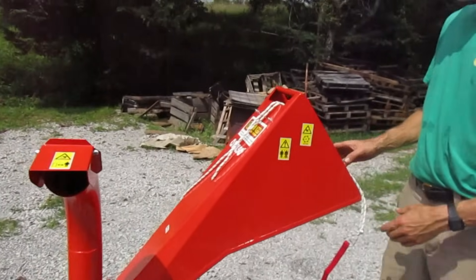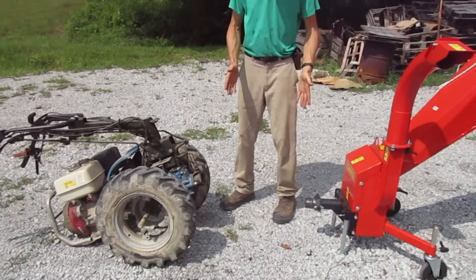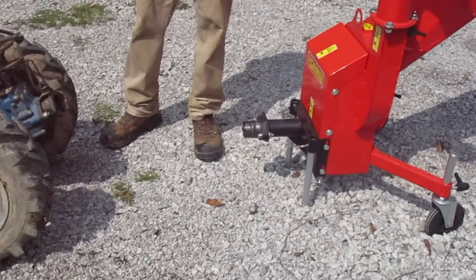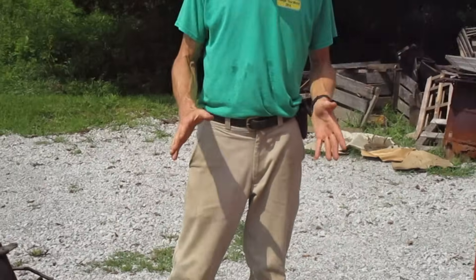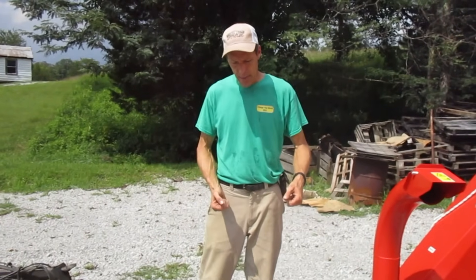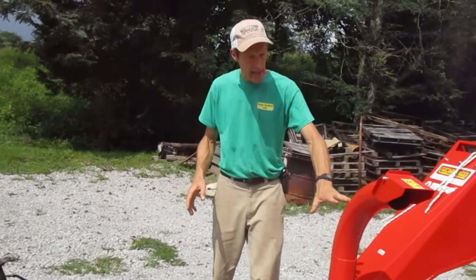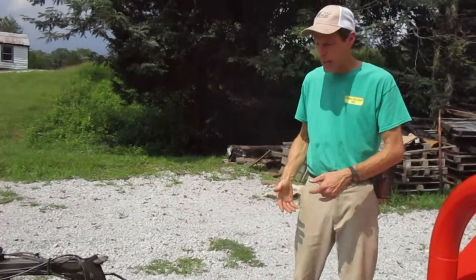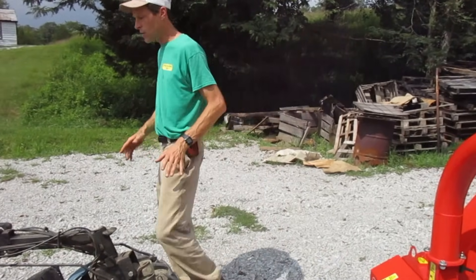We're going to hook this thing up. I'm going to hook up my BCS 749. We've equipped this thing with a quick coupling — this quick coupling does not come included with the implement, but it is available if you have a quick coupling system on your tractor. As I say on most of my quick coupling videos, it's always better if you can plug the tractor onto the implement with the handlebars oriented on the implement side. However, because of the height of the chutes on this thing, that's impossible — we've got to mount it with the handlebars over the engine, which is how you're going to be operating this thing. But I'm going to show you a trick.